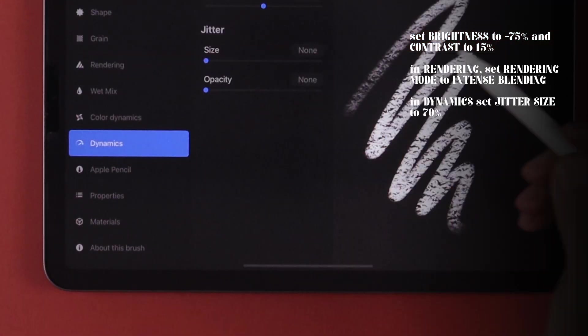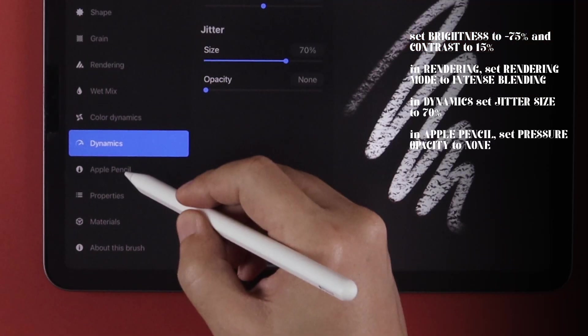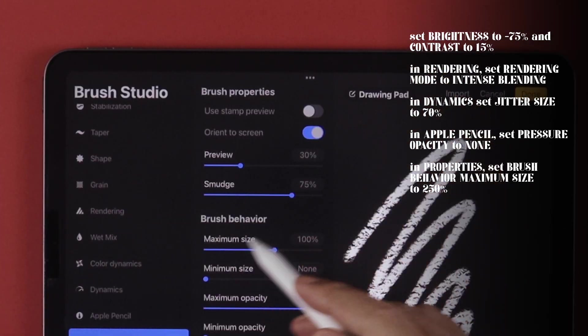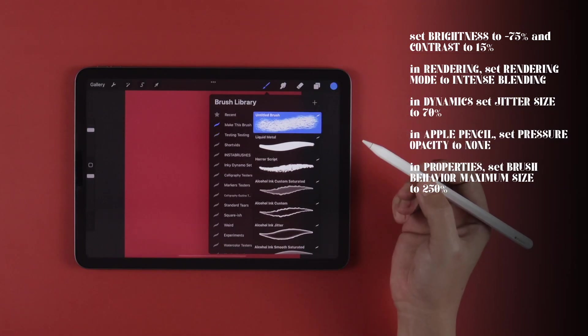In Dynamics, set Jitter Size to 70%. In Apple Pencil, set Pressure Opacity to none. Finally, in Properties under Brush Behavior, set Maximum Size to 250%. Now we have our torn paper brush.